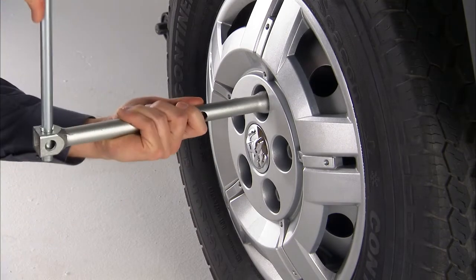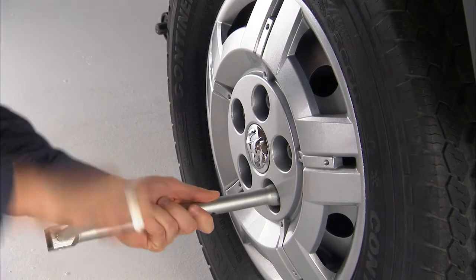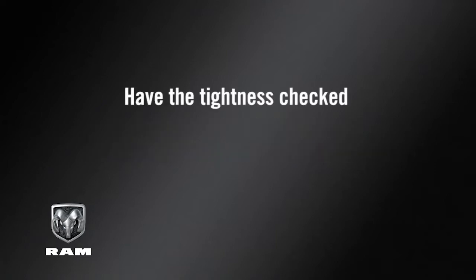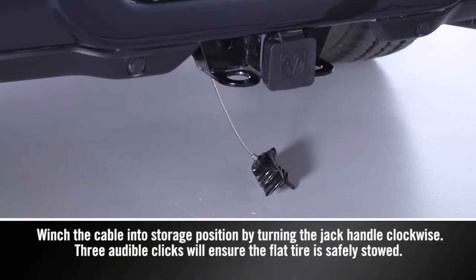Once on the ground, you can finish tightening the wheel bolts. Alternate wheel bolts until each wheel bolt has been tightened twice. Maximum effort should be used for final tightening of the wheel bolts. It's a good idea to have the tightness checked with a torque wrench by an authorized dealer or at a service station.